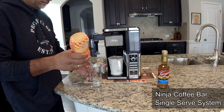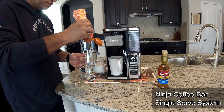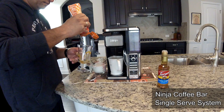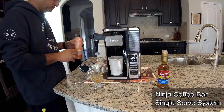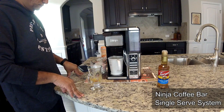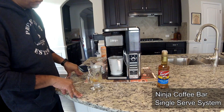While the coffee is brewing, I'm just gonna go ahead and in our coffee mug — this makes about eight ounces — just put a little bit of caramel in the bottom. And this is almost done.